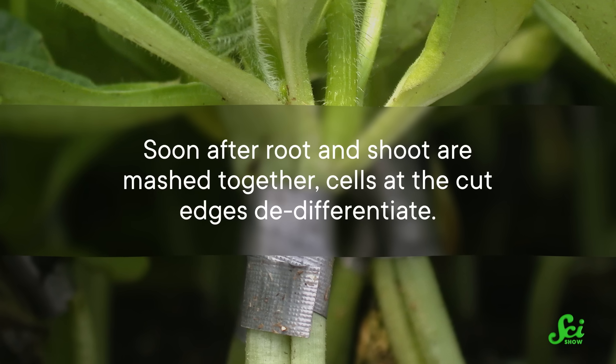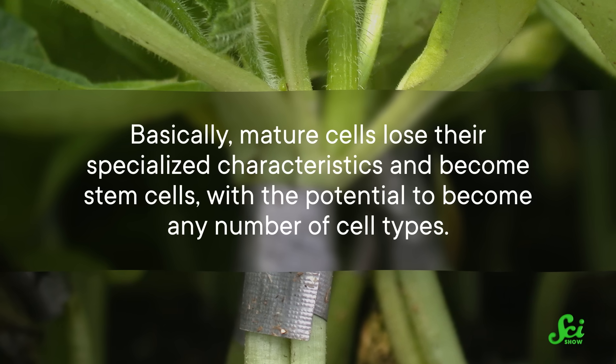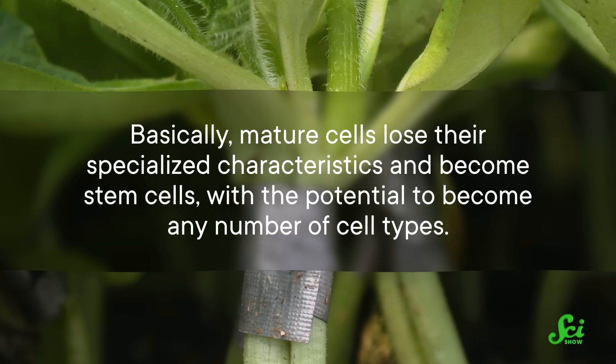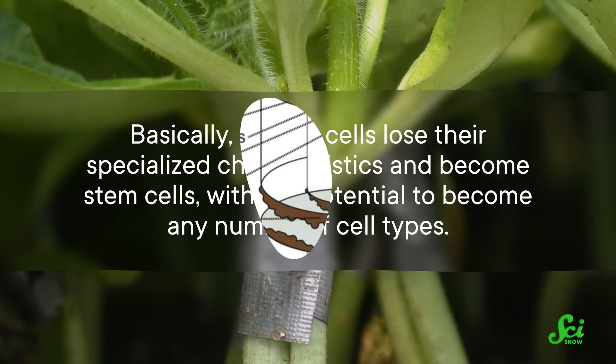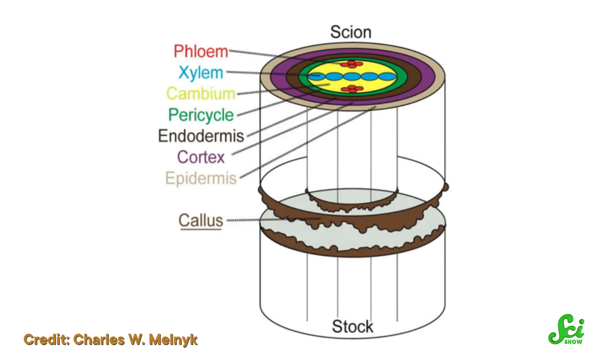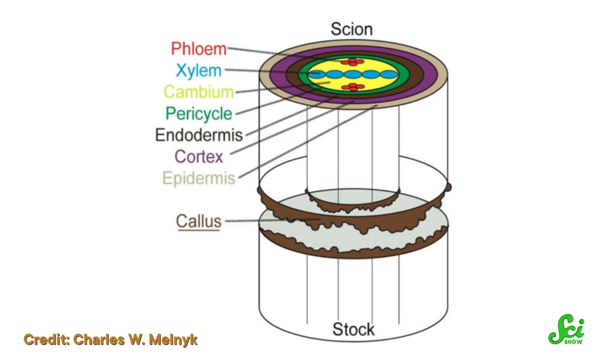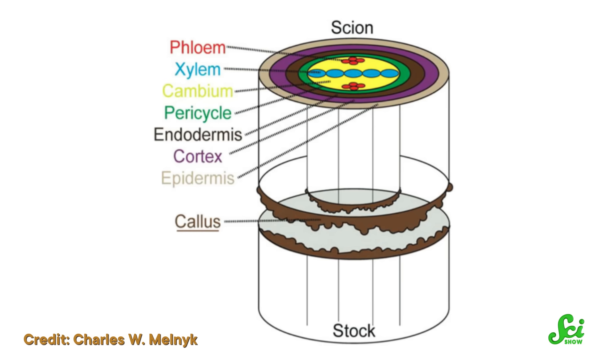Soon after root and shoot are mashed together, cells at the cut edges de-differentiate. Basically, mature cells lose their specialized characteristics and become stem cells, with the potential to become any number of cell types. Then they divide to form a mass called a callus. With the help of hormones and other molecules, the cells differentiate to form various types of tissues, including vascular tissue.